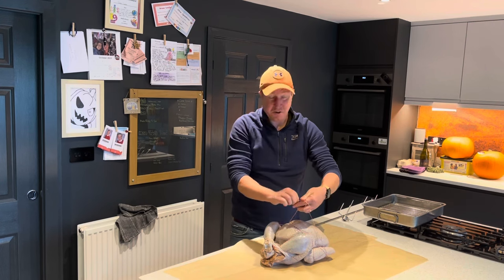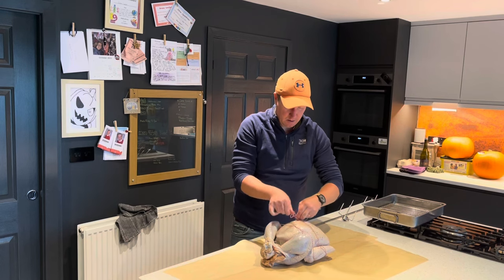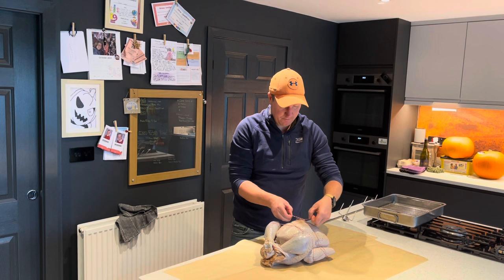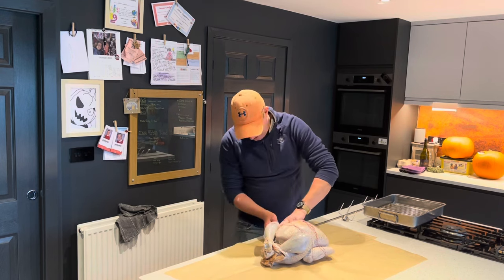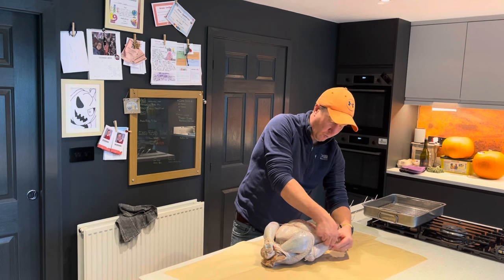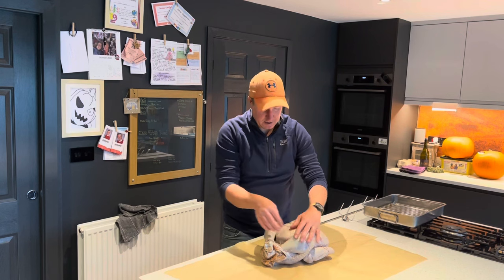That's actually not looking too bad for the first time I've ever tried to truss a turkey. We'll get that tied up — there we go, not too shabby. All I'm trying to do is keep everything from flapping about as it rotisseries round. I don't want the wings to drop out and the legs to drop out, so I've tucked everything in nicely.